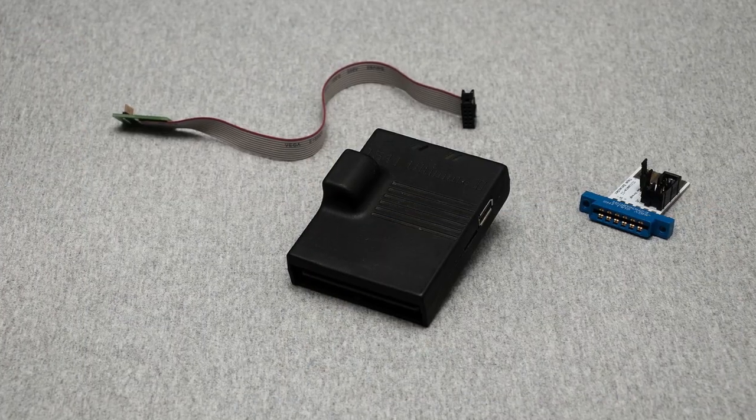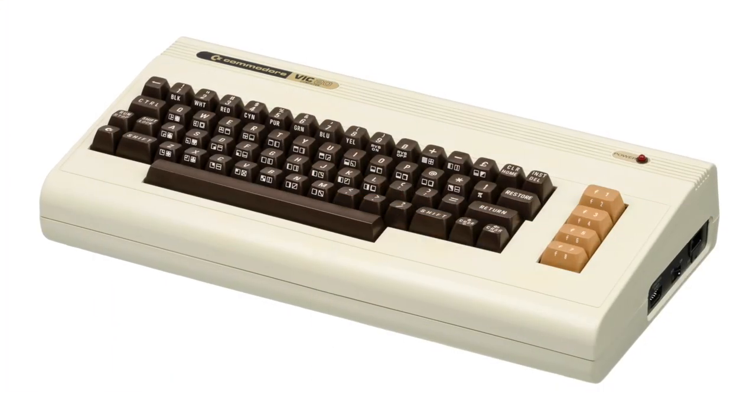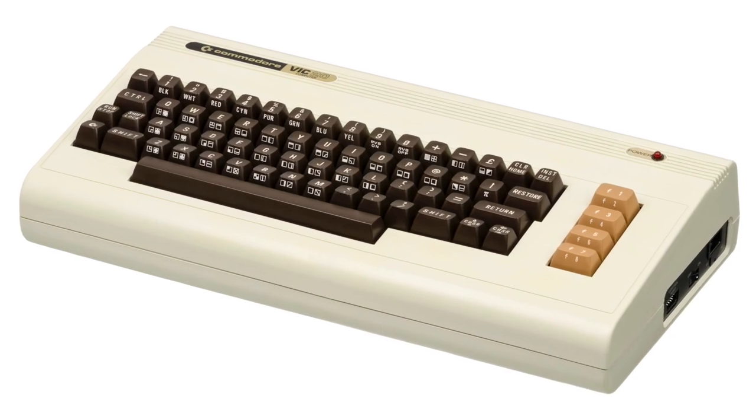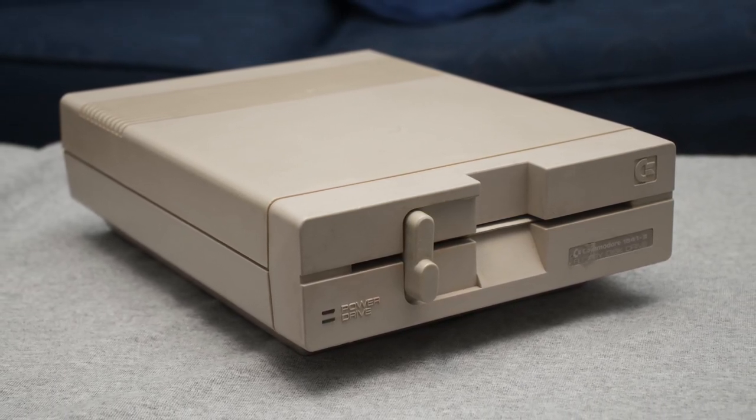Quick bit of history: the Ultimate 2+ is the successor to the 1541 Ultimate 2. The '1541' is dropped from the title simply because it's actually more than just a disk drive emulator — it emulates the low-level behavior of the 1541. The slow bus speed on the 1541 is because of legacy compatibility with hardware flaws. The 1541 was a downgraded 1540 to be compatible with the 64, and it inherited the slow speed even though the 64 doesn't have the hardware bug. Us C64 fans got used to things like turbo loading and IRQ loading, which made the experience a little nicer.